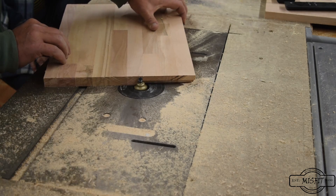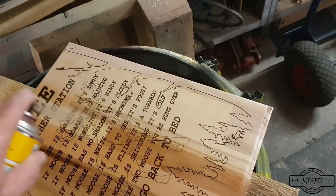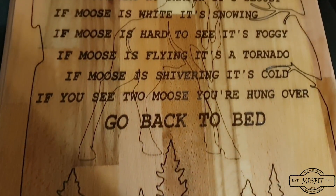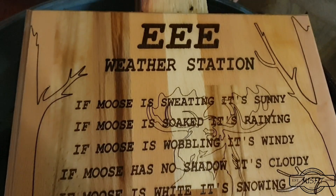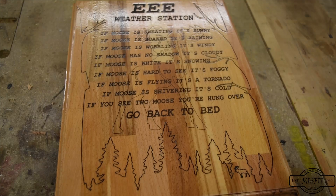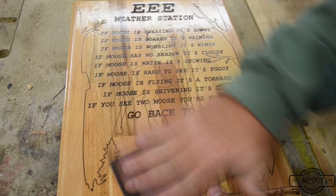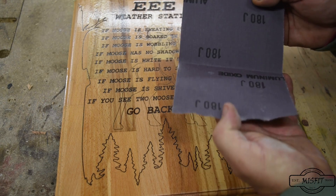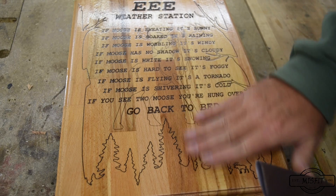We'll be all done. I think it turned out pretty good. In between each clear coat I tried to sand it down a little bit using 180 grit, because it raises up the grain so I'm trying to bring it back down again.